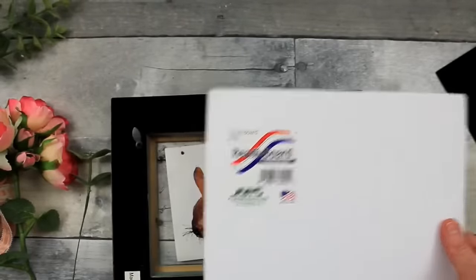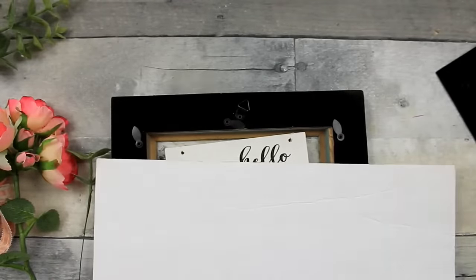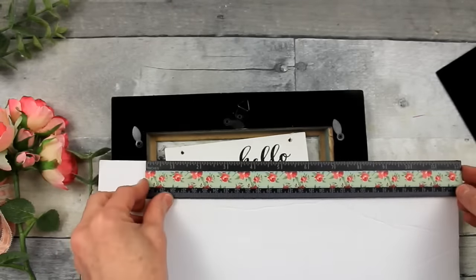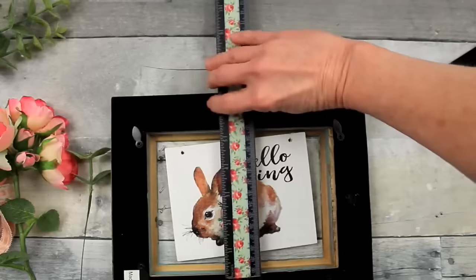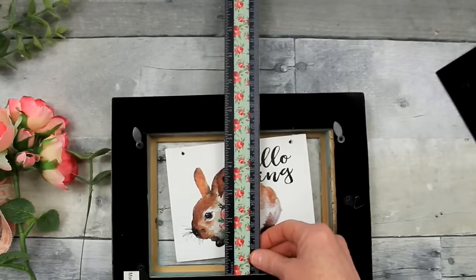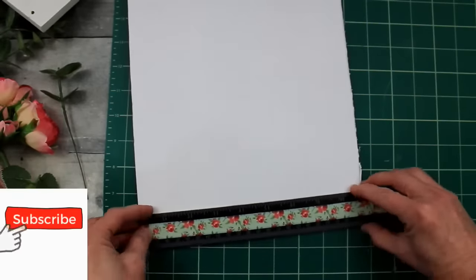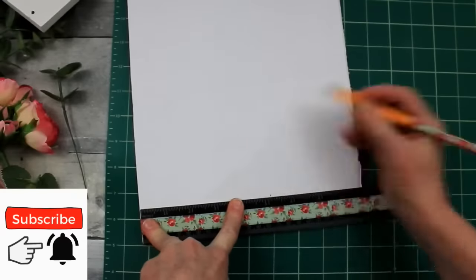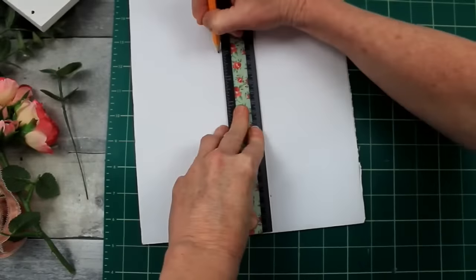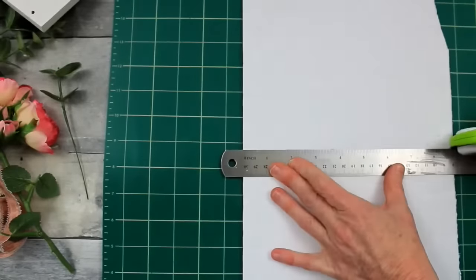My footage got messed up here, but bear with me — we're going to take this foam board and cut it to fit this 5 by 7 frame. It's a little bit of a shadow box frame; the back was broken on it and I got it from Goodwill, but I knew the finish would be perfect for spring or summer. I'm measuring it on the foam board, lining up my ruler, then cutting it down with scissors or a knife so it fits snugly in the back without pressing all the way through.